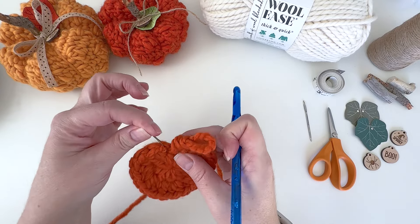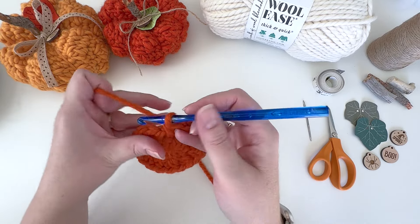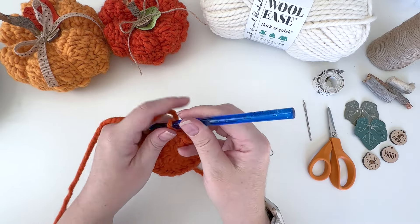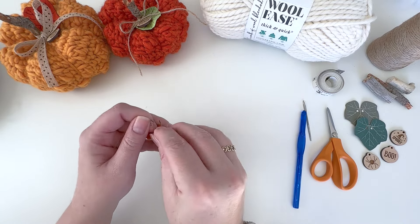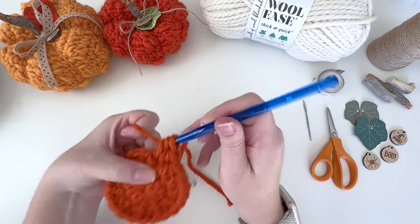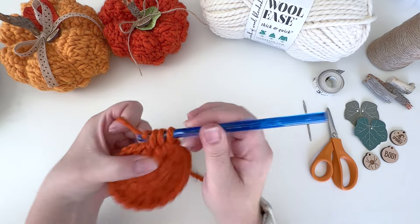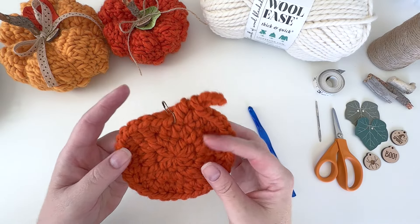The marked stitch is our next stitch to start round three, so go ahead and remove that marker. Round three is another increase round: one half double crochet in the first stitch — mark that — then two half double crochet in the next stitch, one half double crochet in the next, two half double crochet in the next. Repeat that pattern all the way around for a total of 30 stitches.